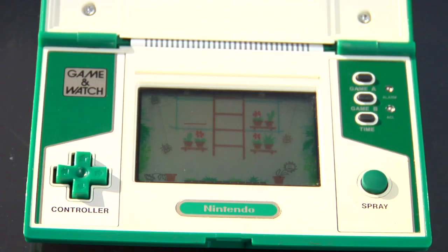Legend has it Yokoi was riding on a train where he noticed a businessman mindlessly tapping away at a calculator. Yokoi thought, hey, maybe people would be interested in a portable gaming device to pass the time when they were riding on trains.